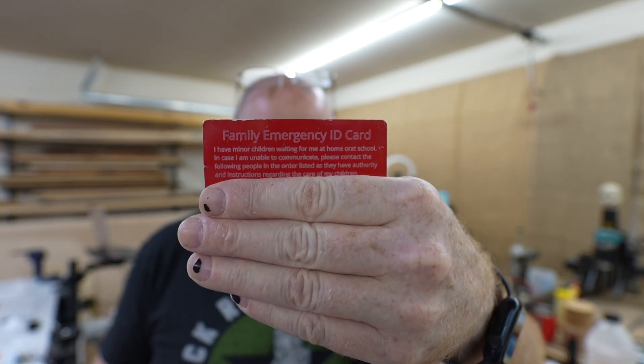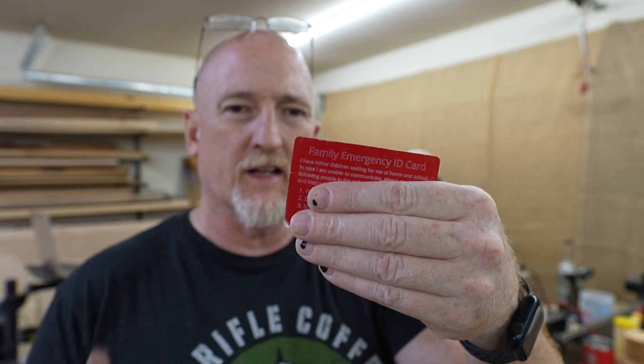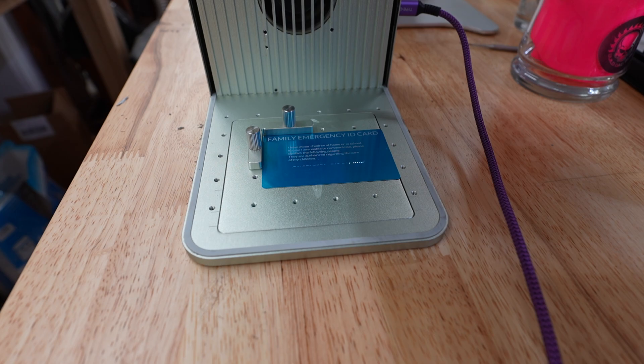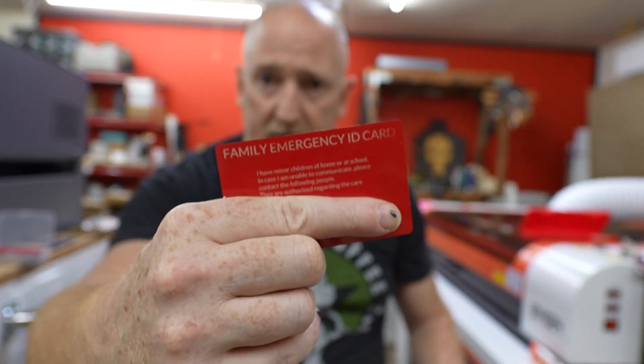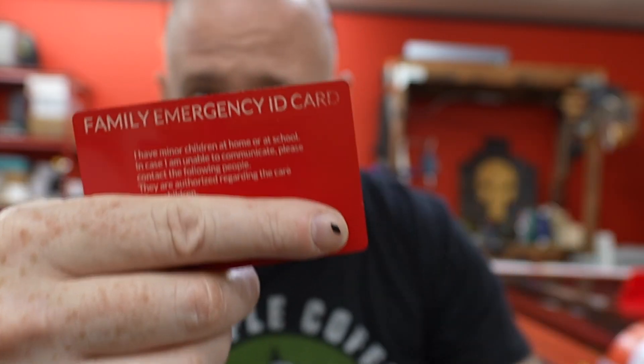The next thing I want to attempt is this guy right here. This is a family emergency card, and I've had this in my wallet for a while. As you can see, it's just kind of rubbing off — I did this on a CO2 laser, so I want to see if it'll do it any better with the IR. It ended up doing it in red, which I figured sticks out in your wallet a little better. We didn't get all of the D, so I had to run it again.